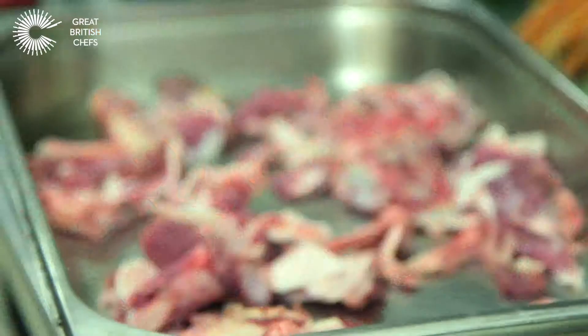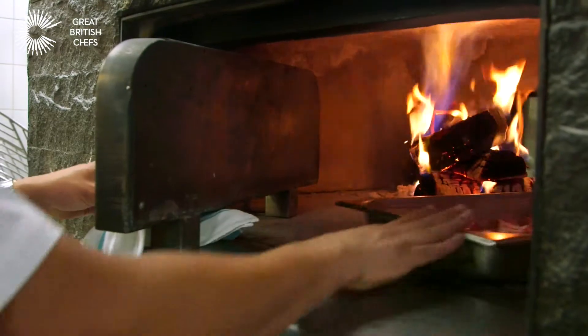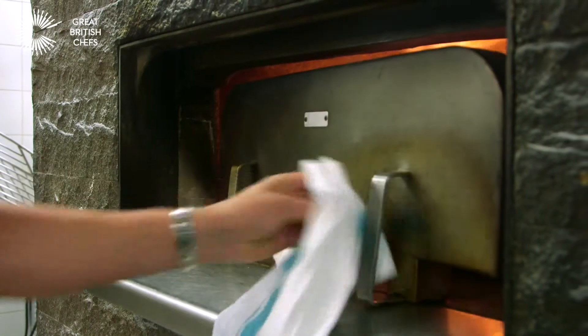So let's say there are three portions here. First thing now, we're going to roast the bones. We're going to put this one in the wood fire oven — roasted color and smell.